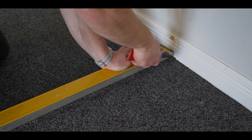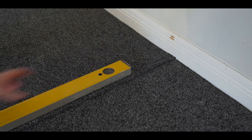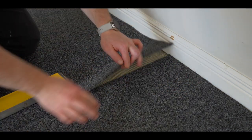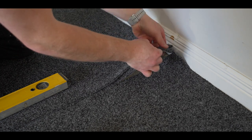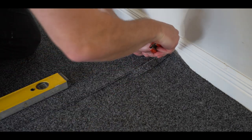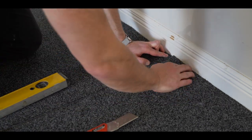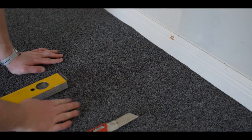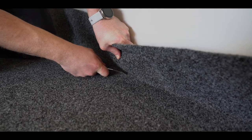Use your straight edge to double cut the joins. Remove the offcuts from both pieces of carpet to make a seamless join. Trim around the walls using your knife and straight edge.